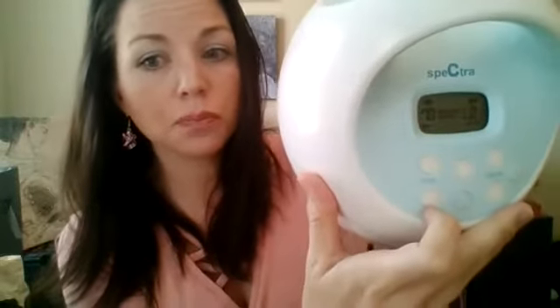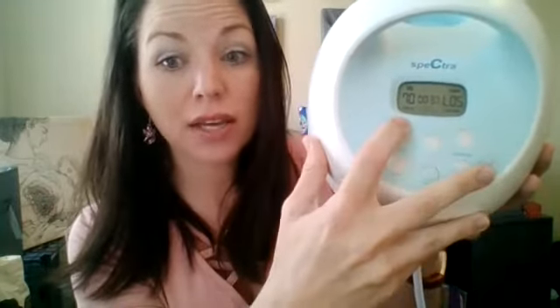Now let's look at what vacuum means. You turn the power on, press the wave button, and you're in massage mode or letdown mode. Over here is the vacuum — it can go up and down — and it will go from one to five in massage mode. Cycles is how fast, vacuum is how strong.